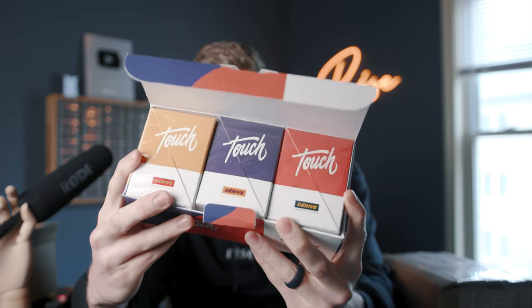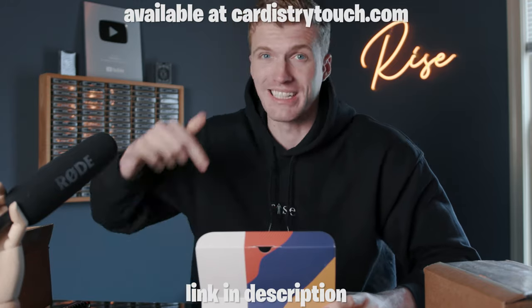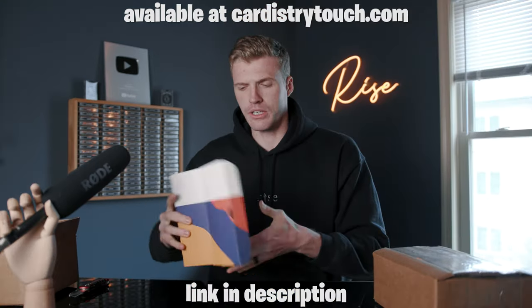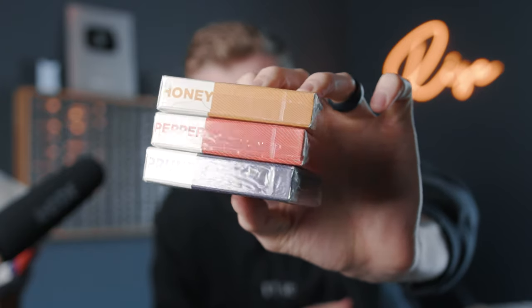Yo, that is so sick! This looks like all three colorways from their Derive Collection right here by Cardistry Touch. That is seriously so sick. I'm going to have to unbox and unwrap every single one of these. They're all available on Cardistry Touch's website, linked in the description. So it's a full brick of 12 — four red, four purple, and four yellow.